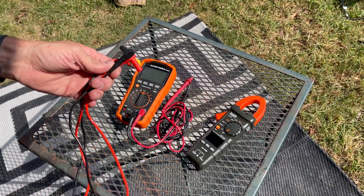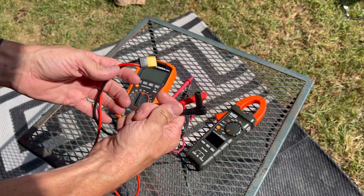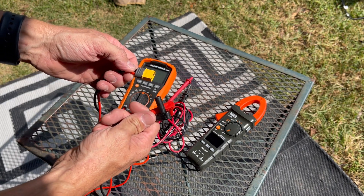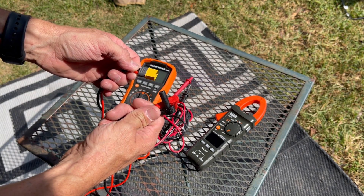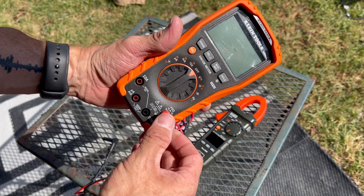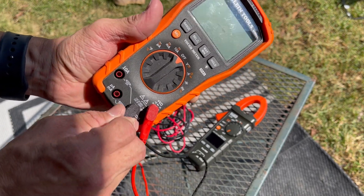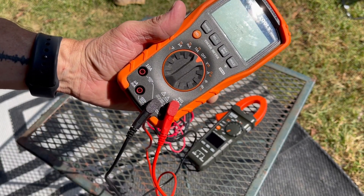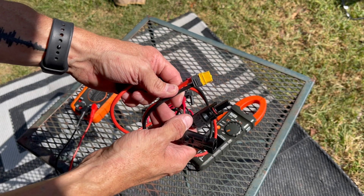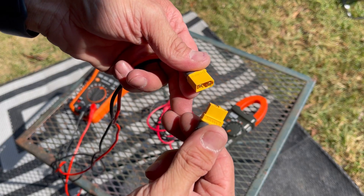For my multimeter I've made a few modifications. For my positive and negative testing probes, I've connected an XT60 connector. This allows me to switch out different types of connectors for the types of tests that I'm doing. They just simply go into the positive and negative terminals of your multimeter. To make testing solar panels easier, I've made a probe connector that has MC4 connectors on the end, and they're really easy to connect.